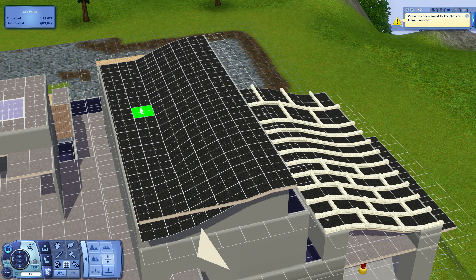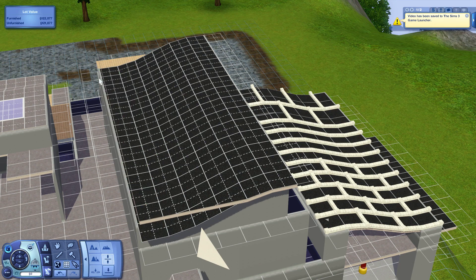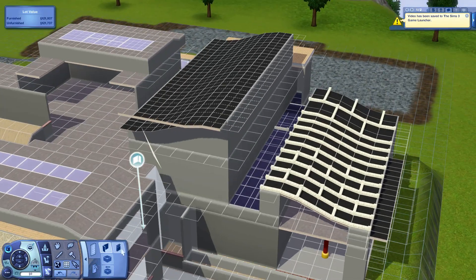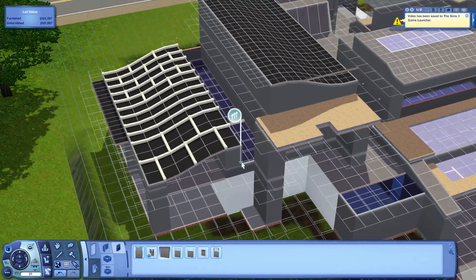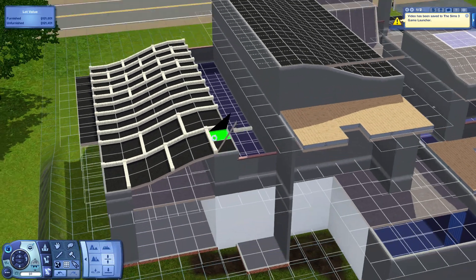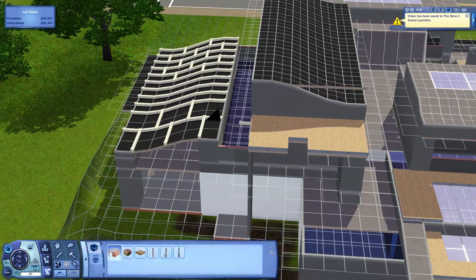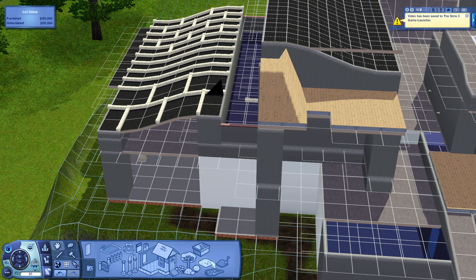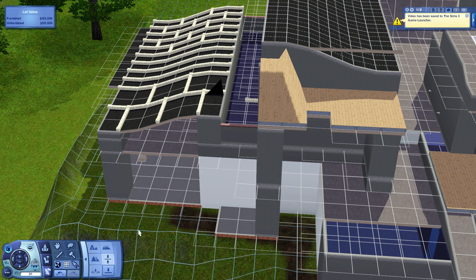Right now I'm building a curved roof that opposes the one on the right side, just to add a more completed look to this side. I like how, when you look at it from the side, the curved roof is slightly taller than the front entrance — it adds more of a dimensional look to the house.